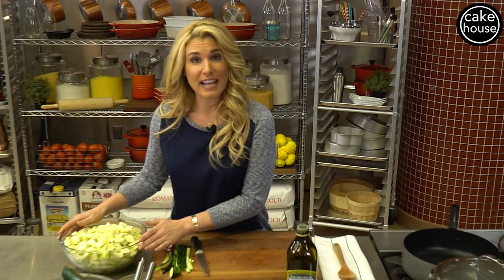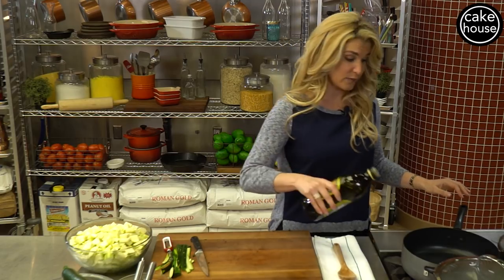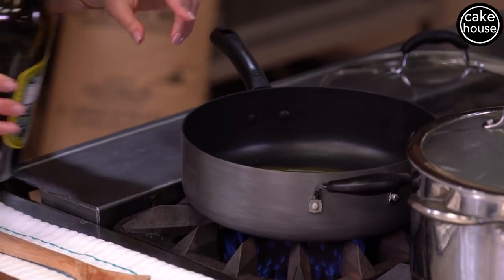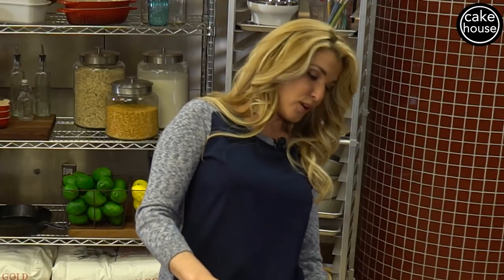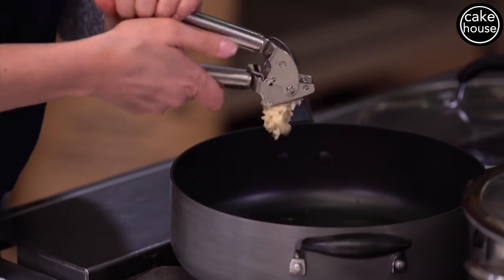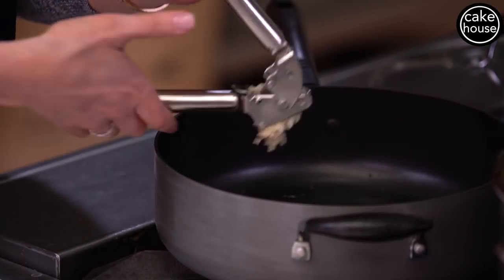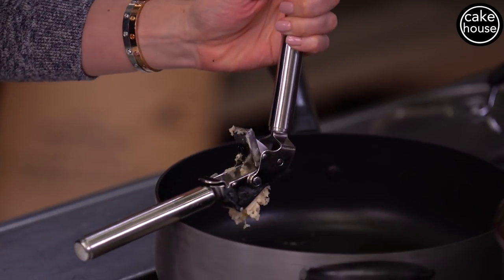So in this bowl here we have about eight zucchini. Now we're going to start with extra virgin olive oil — about three tablespoons. We're going to put our flame on medium. Then we are going to add some garlic. For about eight zucchini I am going to add about five cloves of crushed garlic.